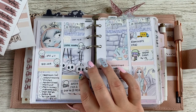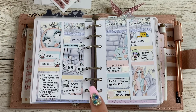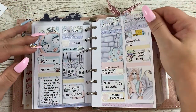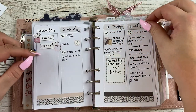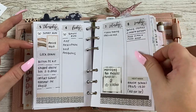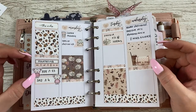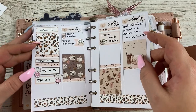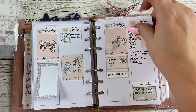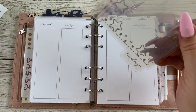This video is going to be me planning in my A6 rings for the week of Monday the 16th through to Sunday the 22nd. I can't remember the last spread I did for you guys on camera, because I've still been planning. This was the last one I did on camera, then one I did not on camera after we moved, and then last week's — I absolutely loved how it turned out, like a rose gold foiling. That was last week's spread.